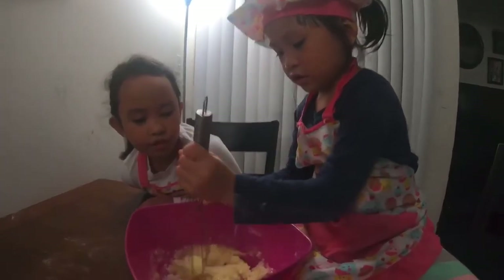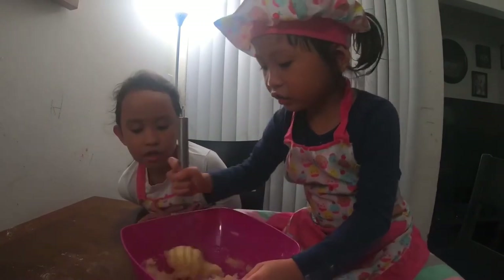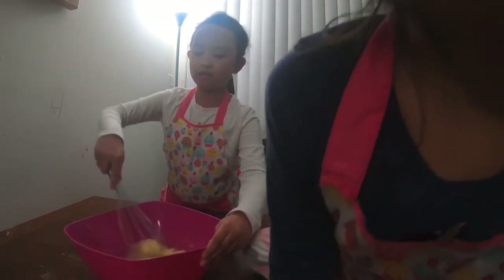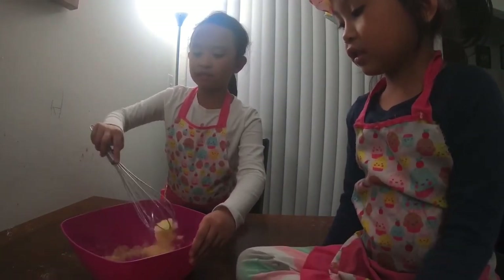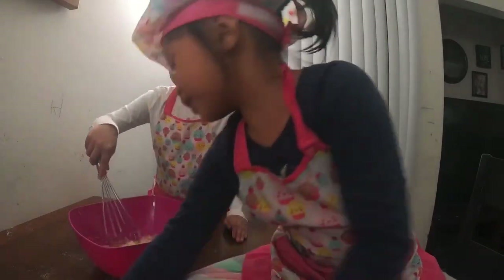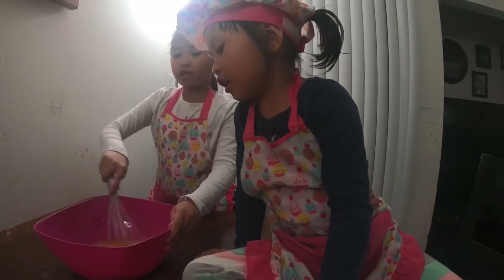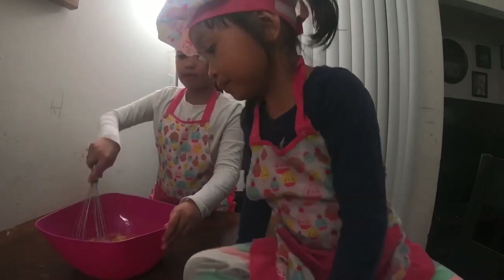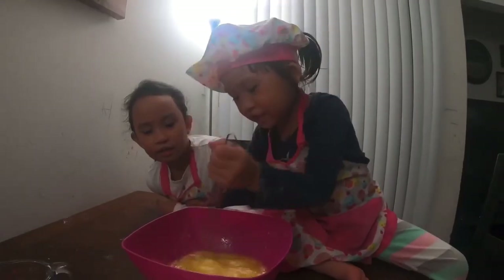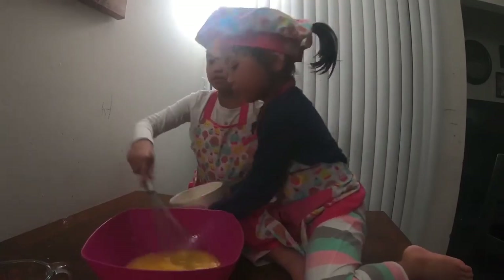So next we're going to mix the sugar with the melted butter until the sugar is dissolved and it gets a little mushy or thick. It's getting hard. It makes the whisk — I'm going to shake it up a little bit. Egg next! Look at the yolk. So I'm going to keep mixing and we're going to try to smash the egg yolk. Now we're going to keep mixing and then we're going to add in the bananas.